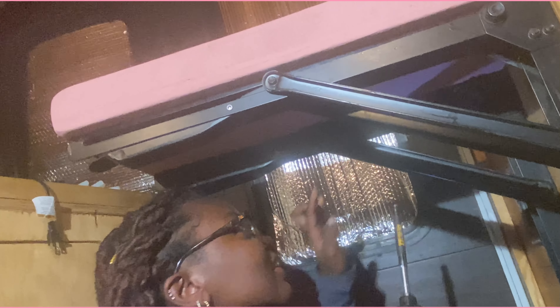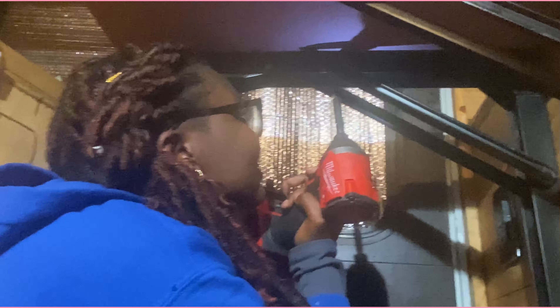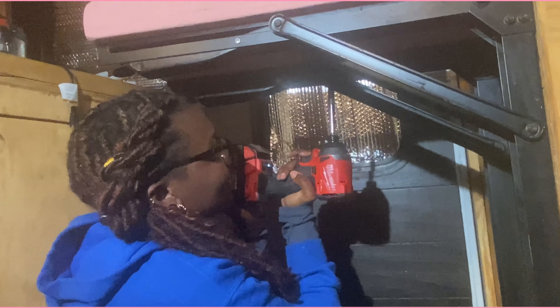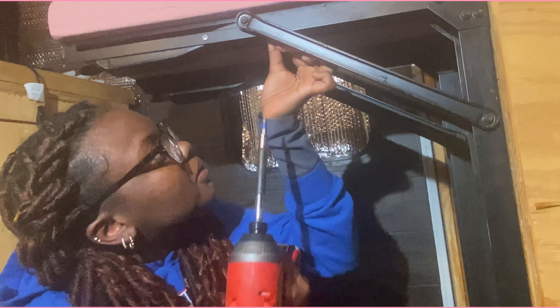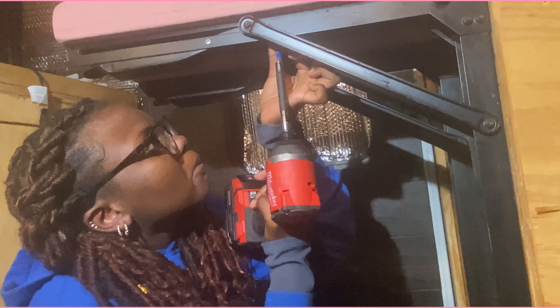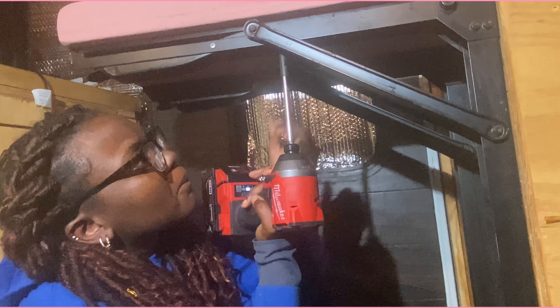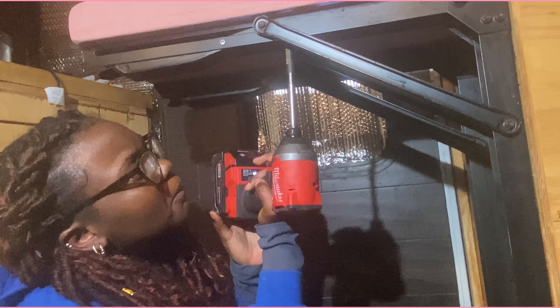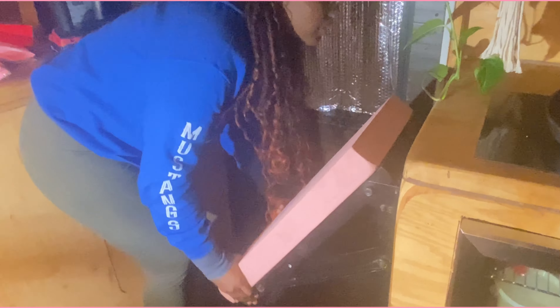Once you flip the wood over, you want to go underneath the desk and make sure you are lining the holes from the railing with all of the holes that you pre-drilled into the wood. Once all of the holes are lined — more specifically the two corner holes — then you can go ahead and start screwing it in. So it folds away and comes right back.